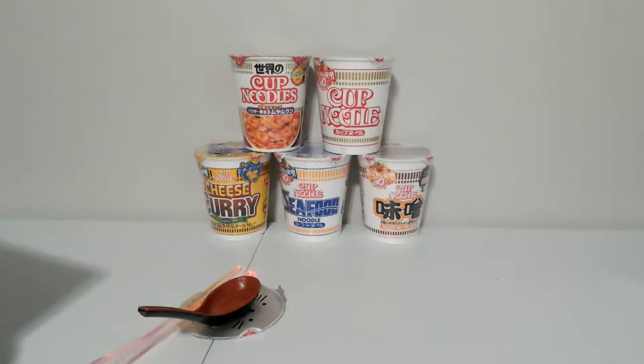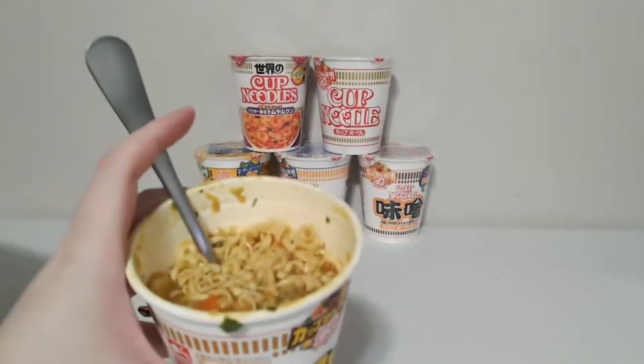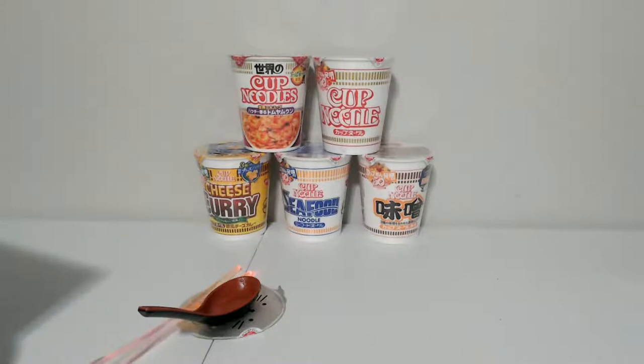Over time it gets a little thicker, which honestly I probably could have gotten away with putting slightly less water — which is funny because in my last review I didn't put enough water. There's like carrots and I think these things are supposed to be potatoes. I think this is actually slightly different than the one I had previously — a little bit better. No idea what kind of meat that is, but it tastes good.